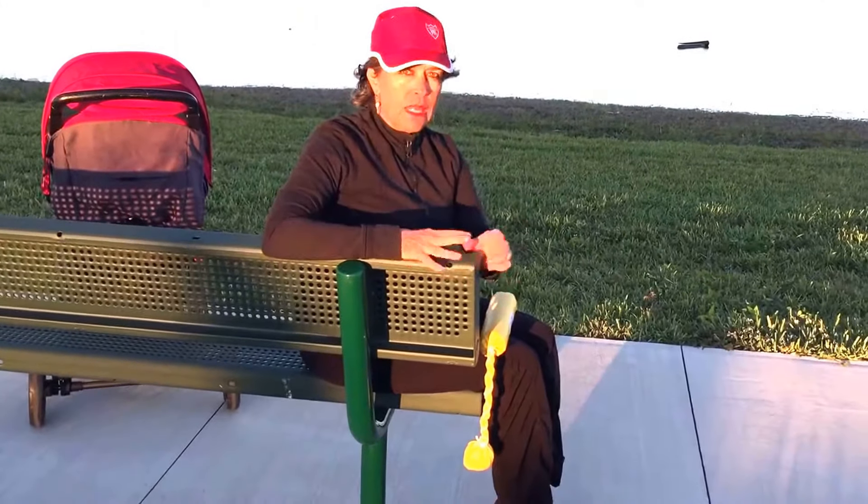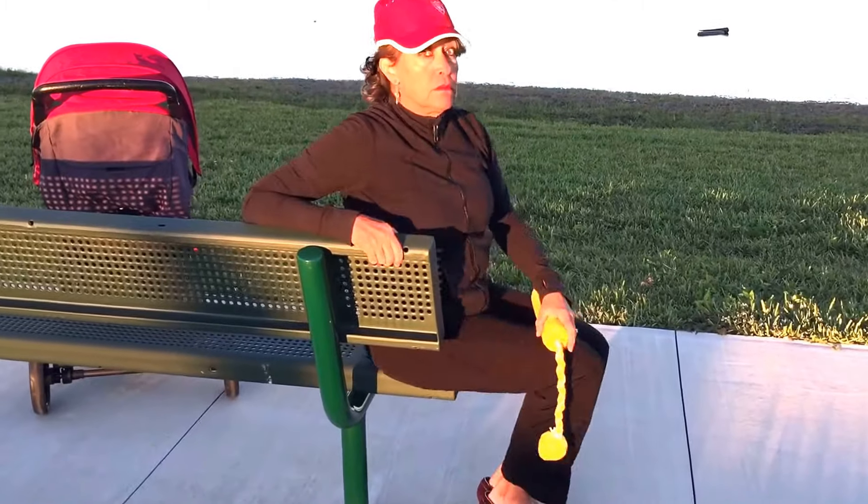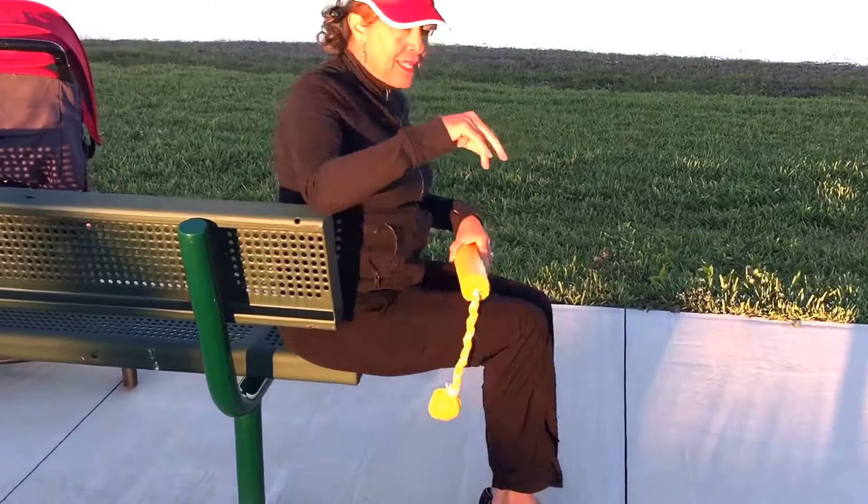It can either be a bench, it can be on a bleacher, it can be on a picnic table. Go to the edge, right to the edge.